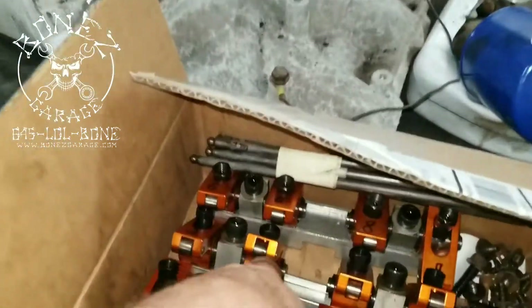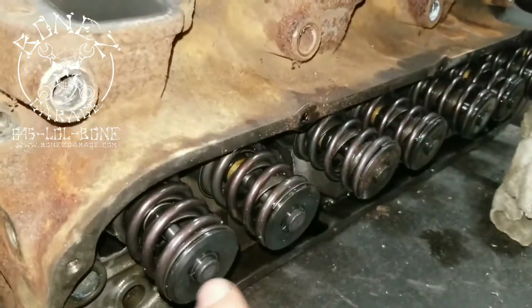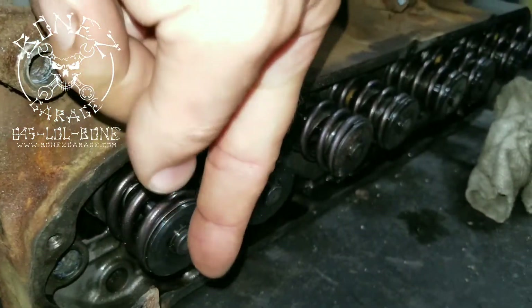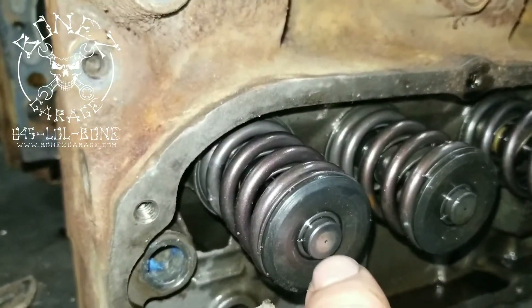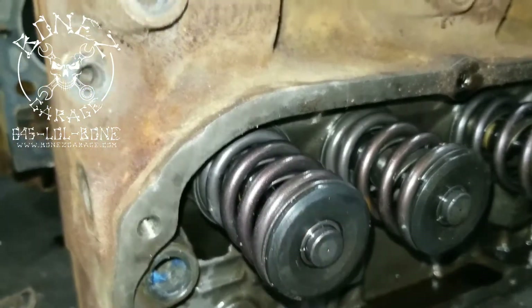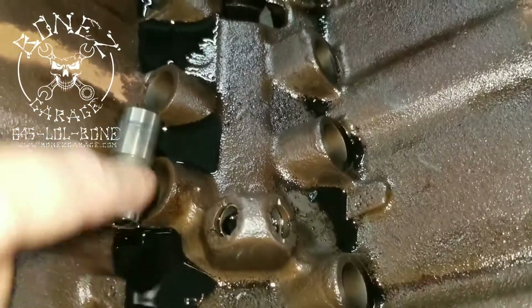These rollers roll on the top of the valve right here — the rocker sits this way, goes up and down, and pushes the valve up and down. As you can see the wear mark right there, it rolls back and forth as it goes up and down. Really nice setup.